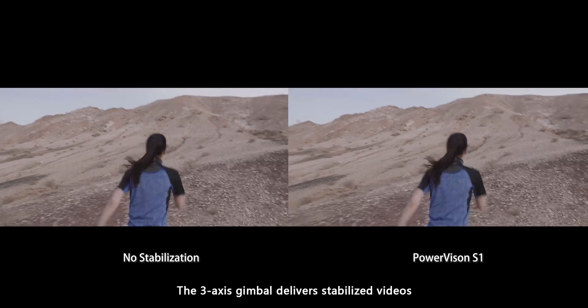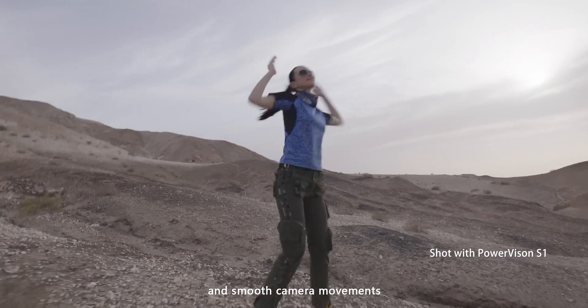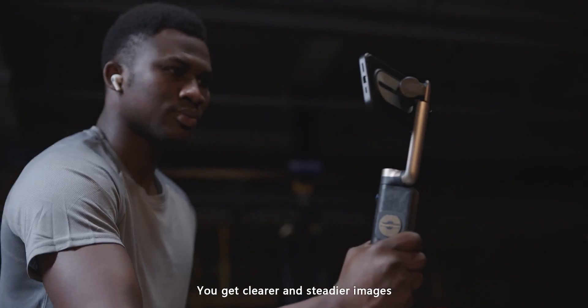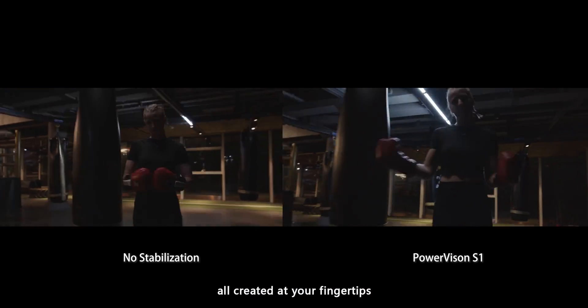The 3-axis gimbal delivers stabilized videos and smooth camera movements. So even when you're traveling, vlogging, or working out, you get clearer and steadier images, all created at your fingertips.